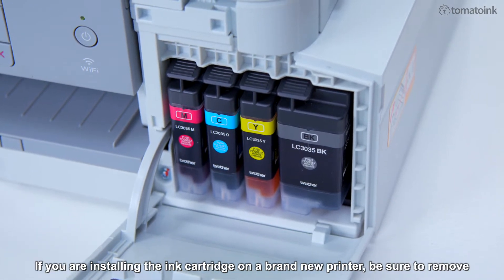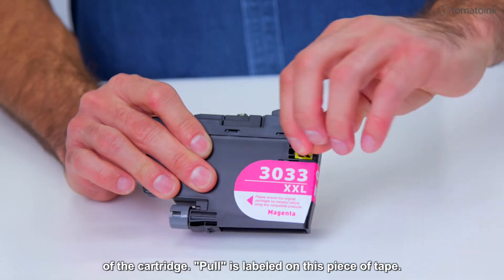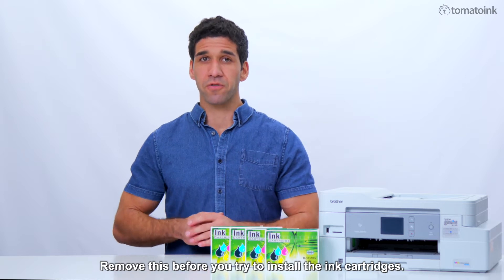If you are installing the ink cartridge on a brand new printer, be sure to remove the yellow tape found at the top of the cartridge. 'Pull' is labeled on this piece of tape. Remove this before you try to install the ink cartridges.